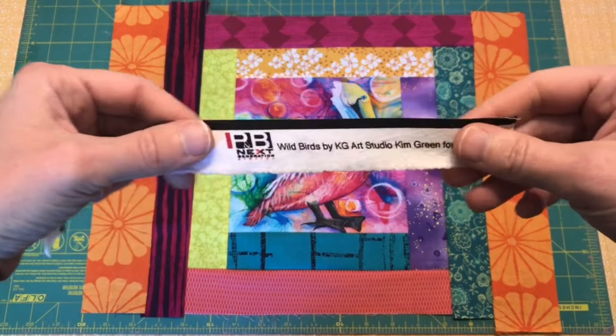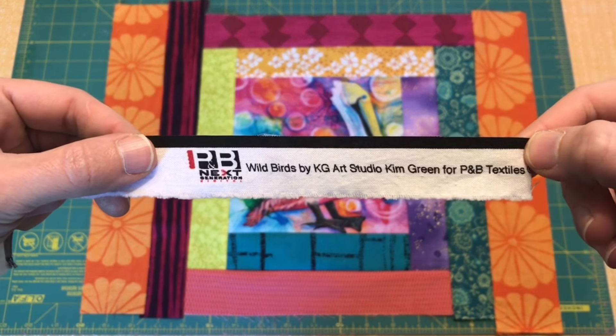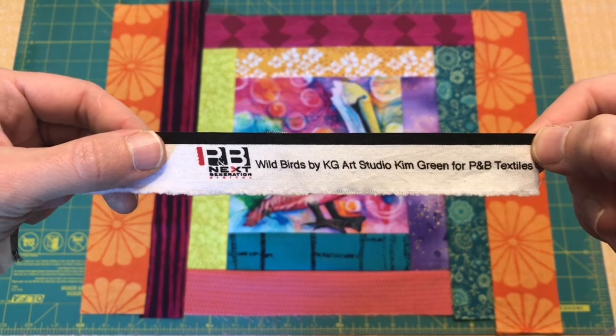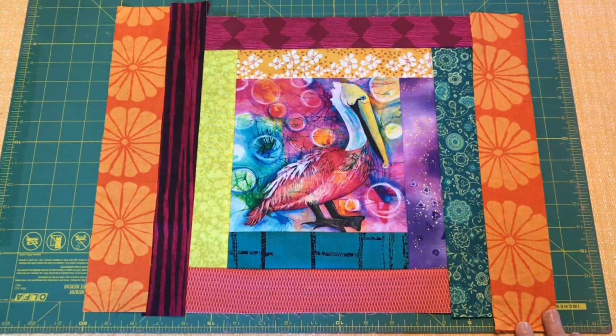Before I forget, I'll show you the selvedge in case you're interested in these fabrics. I got them a while back as a gift, so I'm not sure you can still get them in your local quilt shops, but you may be able to find them online.